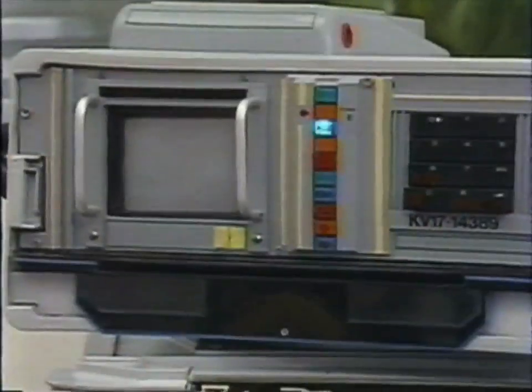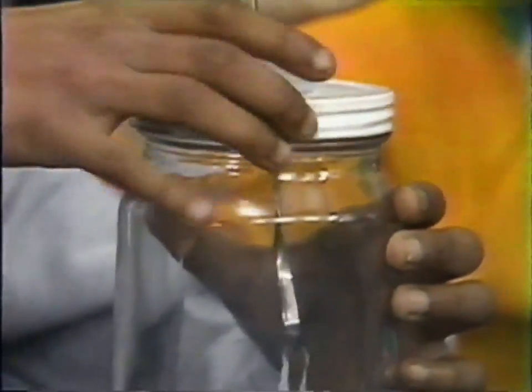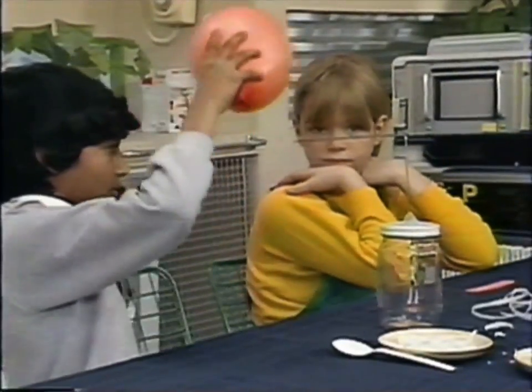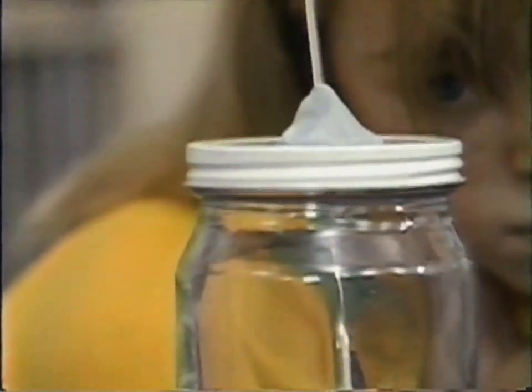For the next experiment, you need a jar and a skewer and some more tissue paper, and we'll try to find out. Get it set up, Tom. Screw the lid on tight. The little bit of tissue paper is just hooked over the bottom of the skewer. Charge up the balloon. The tissue paper's on the move again. The charge from the balloon is travelling along the skewer and down into the jar. When the balloon is close to the skewer, the ends of the tissue move apart. Take it away and they close up again.